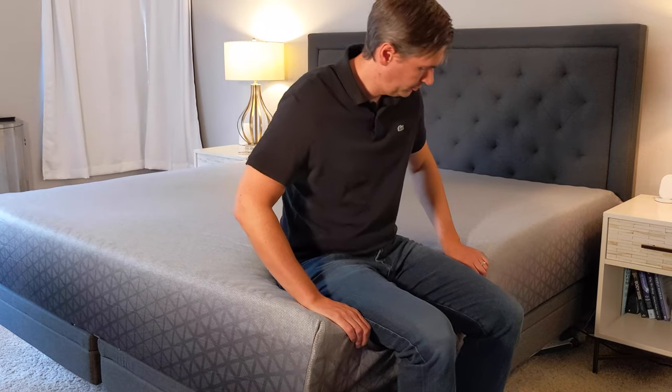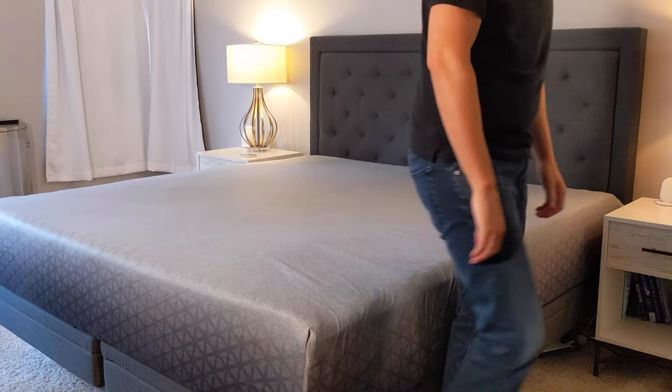I'm not a very athletic person, but I try to work out two to three times a week. When my muscles are sore, I really do appreciate being able to sleep on a soft mattress with great pressure relief — something I don't have to toss and turn on because it's too firm. Head on over to SleepSherpa.com — we've got the full review and you can get the latest discount codes.